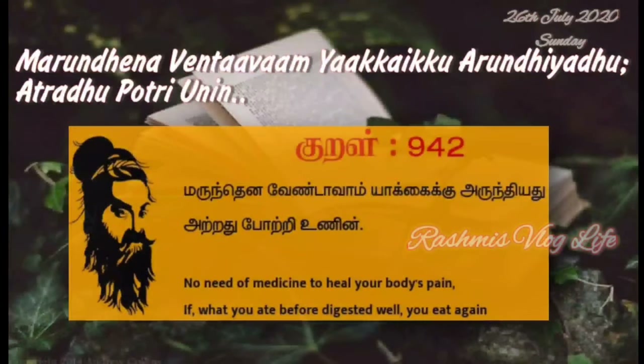Thirukkural 942: 'Marundana Venda Vam Yakaikku Arundhiyadu Artradu O-Tree Unnin' — No need of medicine to heal your body's pain, if what you ate before digested well and you eat again.